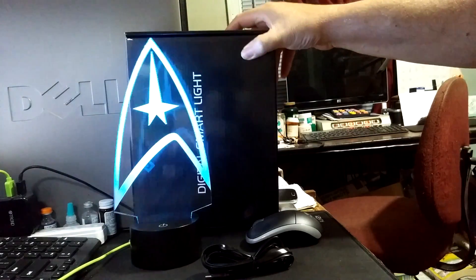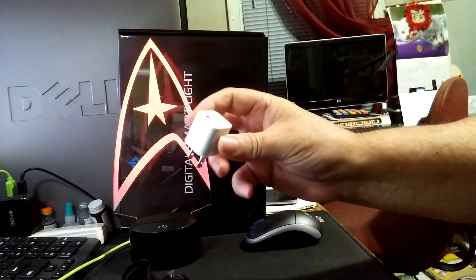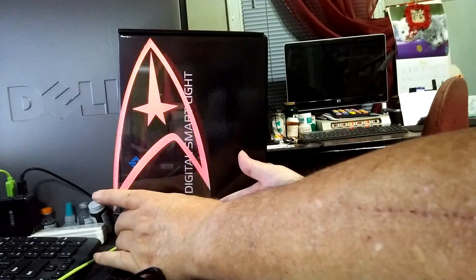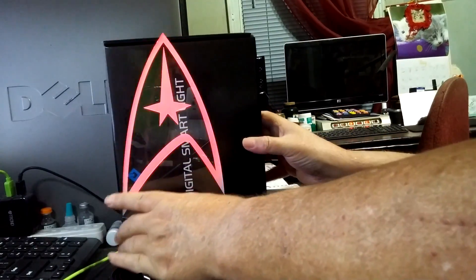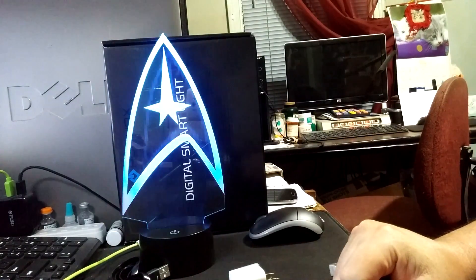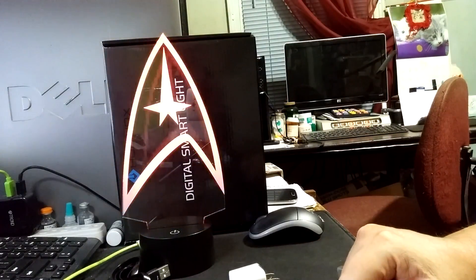Digital smart light — really cool. Comes with everything you need. You could use it as party decoration; you could even plug it into a USB battery. Very nice. I like that. We'll put that in the TV room cabinet. There are Star Trek movies on — we'll make sure and turn that on.